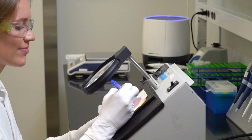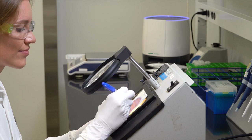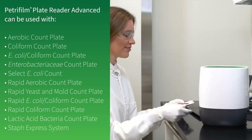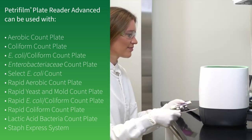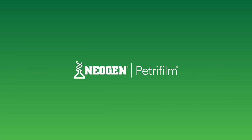Neogen Petri foam plates can be counted using a standard colony counter or other illuminated magnifier. Alternatively, Neogen Petri foam plates can be counted using the Neogen Petri foam plate reader advanced. For more information on Neogen Petri foam plates, visit info.neogen.com/petrifom.